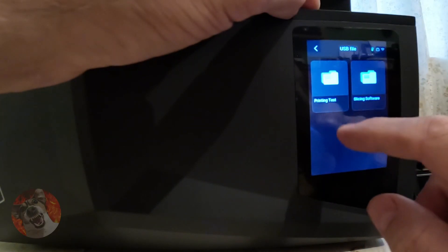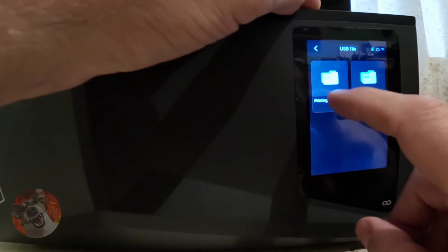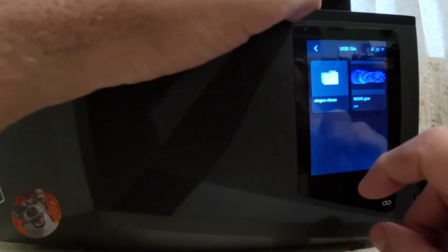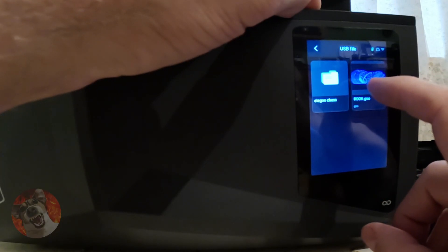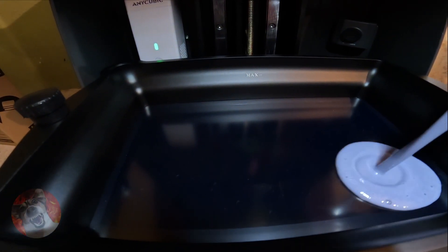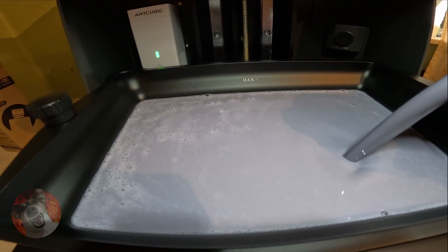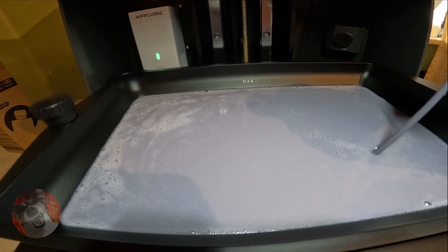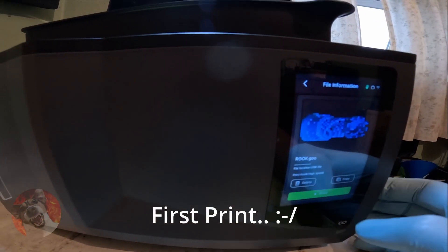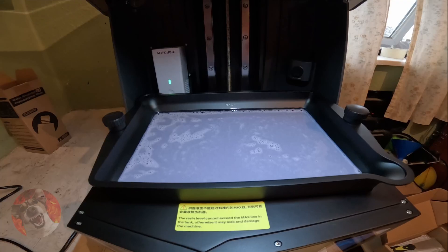Let's look at what we've got on the USB stick: slicing software — Richie Slicer, ChituBox Pro, and ChituBox. That's all we've got on there.